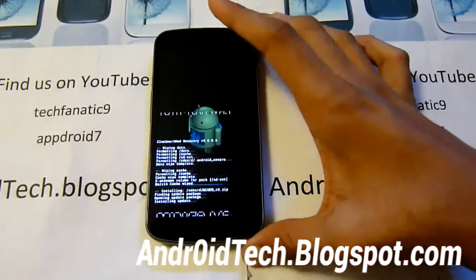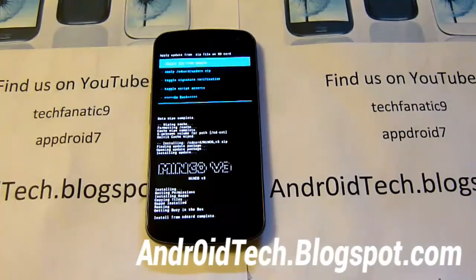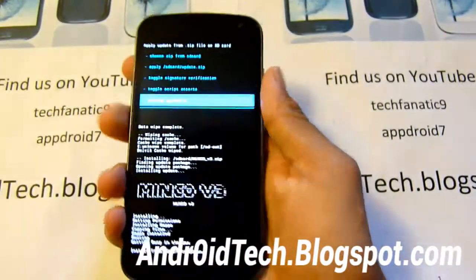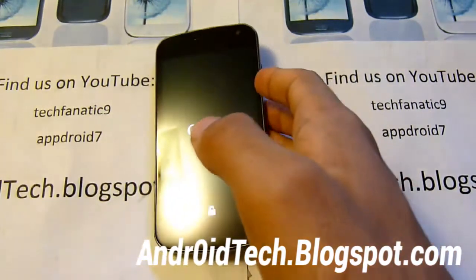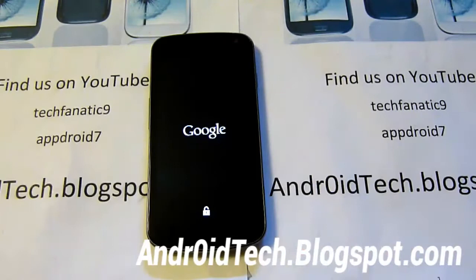Please be patient because you are installing a new ROM — it may take a few minutes. Once that's complete, go back and select reboot system now, which is the very first option. Right away you will probably see a different boot-up logo and boot animation.